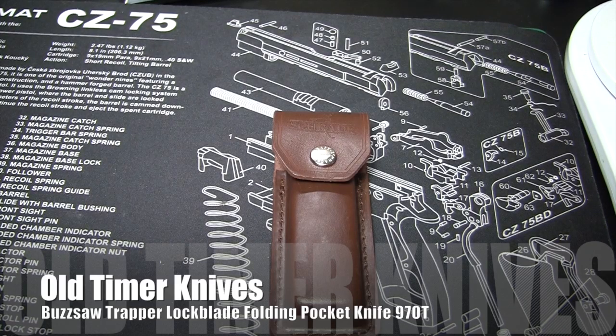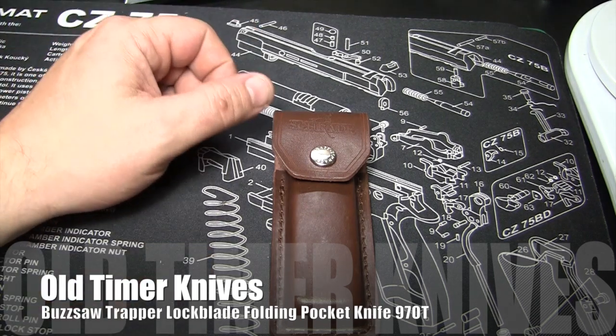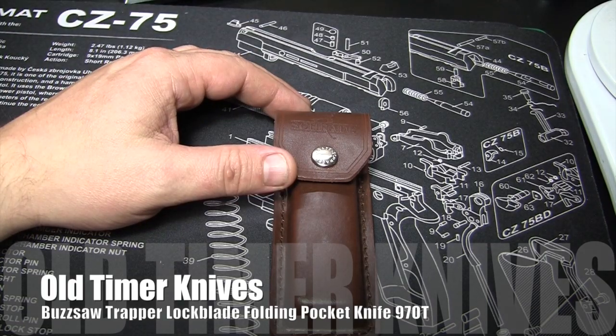It's Sunday, June 1st, 2014, about 11 p.m. in the evening — a little past my bedtime — but I wanted to get this review out there. It's been about three weeks since I've been carrying it. I was going to review it last week, but I was in Indianapolis all week. I had the knife with me, didn't have the camera, and recording from your iPhone is just not the same.